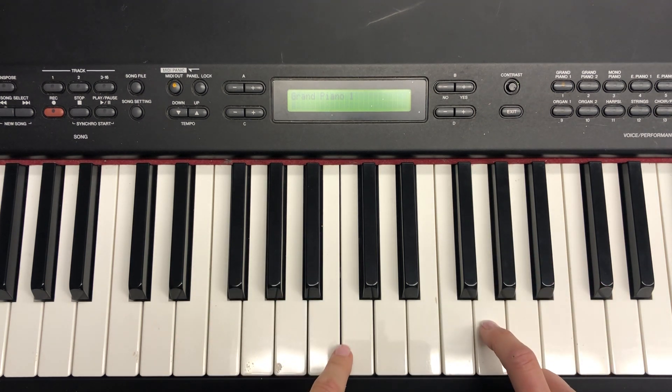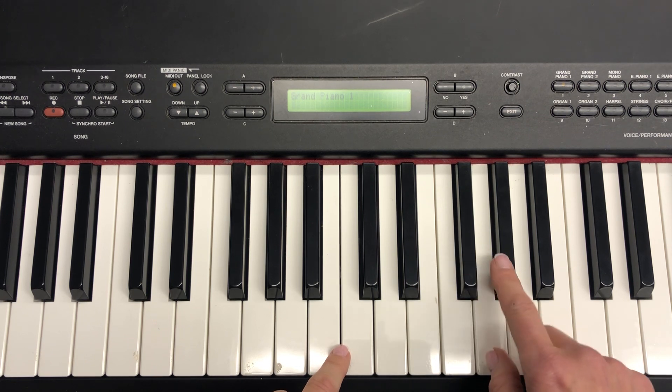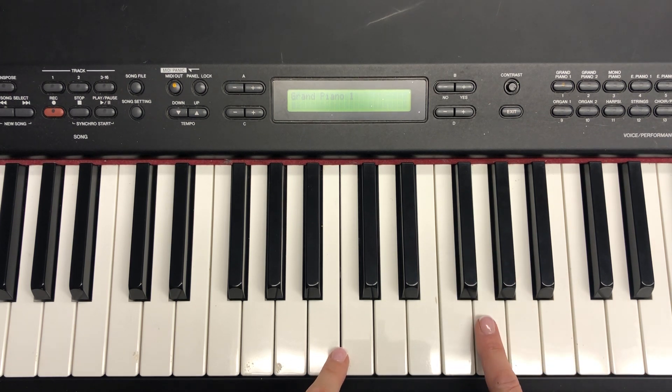Your right hand is going to go on the G key, which is in between the beginning and the second keys of the two black key group. Then you're going to have a white key in between, and your left hand is going to be on the E key, which is at the end of your two black key group.